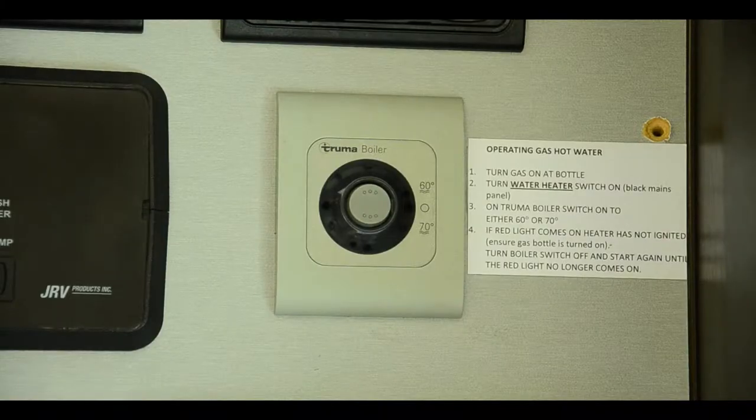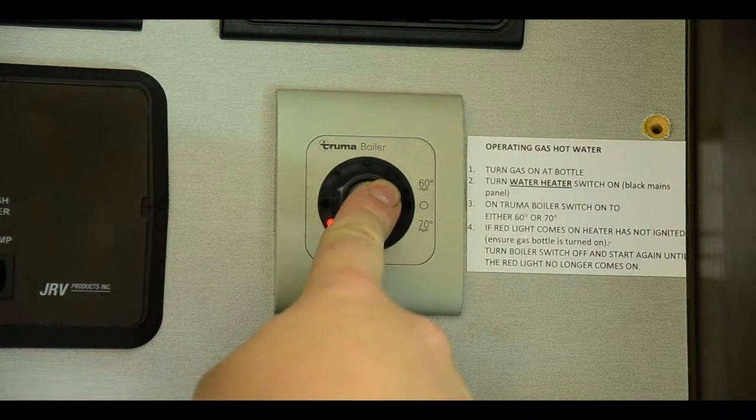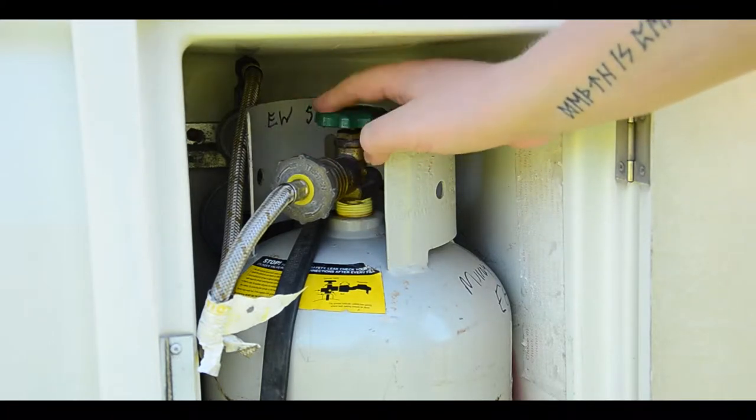Heat the water by switching on the boiler — switch it to 60 or 70 degrees. If a red light appears, turn off and on again to reset. The gas bottle must be on to use this.